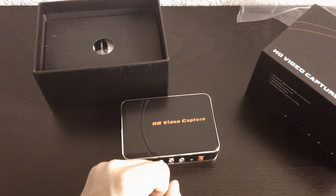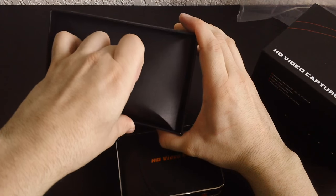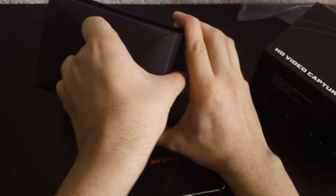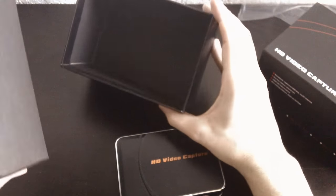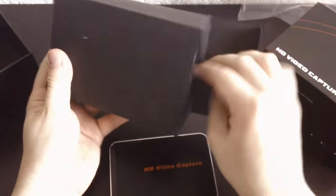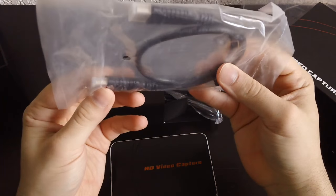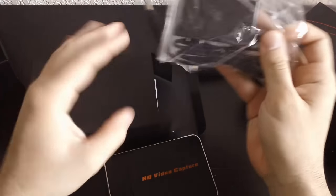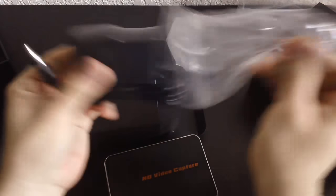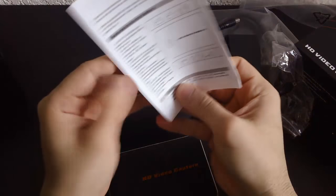Either way, let's get back into the box. Oh, the box is empty — this is the rest of the box. It comes with HDMI cables, well at least one. There's the power — a simple power adapter. And instructions.